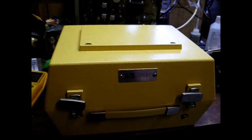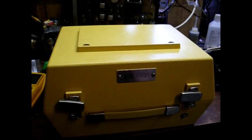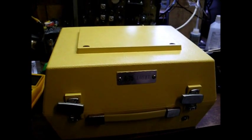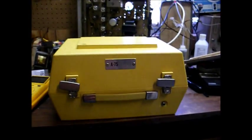Today for your viewing pleasure, we have another talking book record player for the blind. This is a 1975 model, and these 1970s machines you can date by the model number. This one's an A75, so that means 1975.